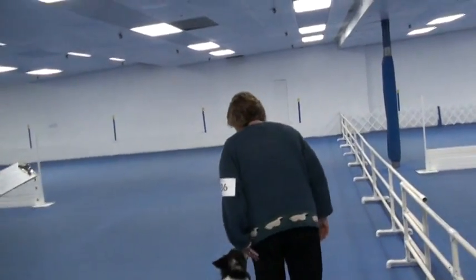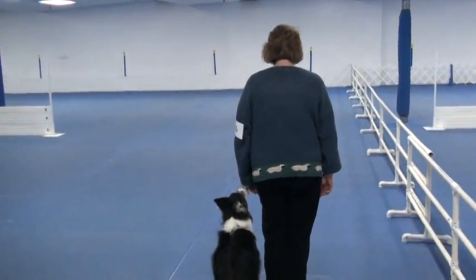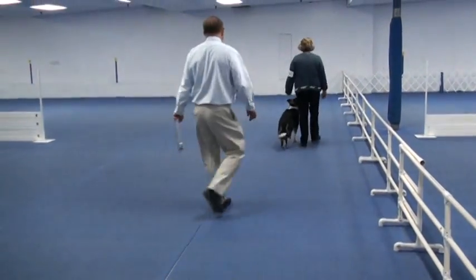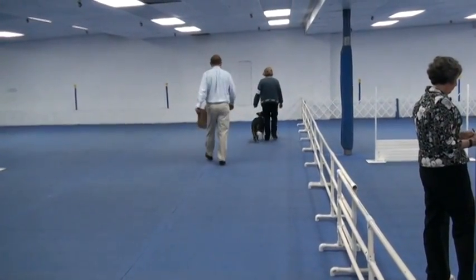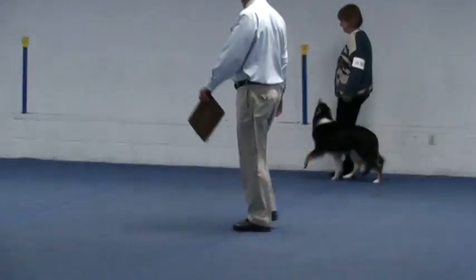Go on. Back. This is a heel free exercise. Are you ready? Forward. Left turn. Left turn. Fall. Right turn. Slow. Left turn. Left turn. Fall. Right turn.